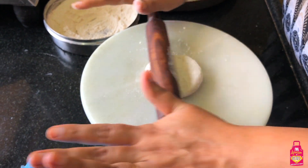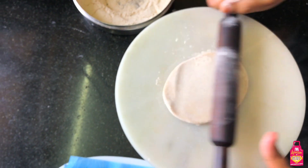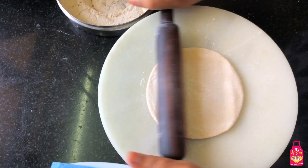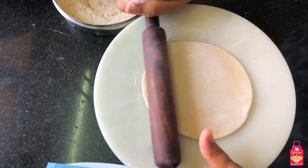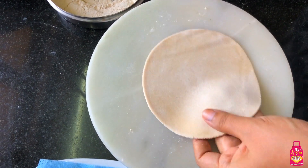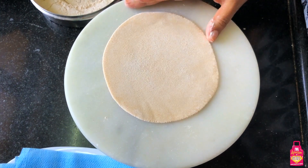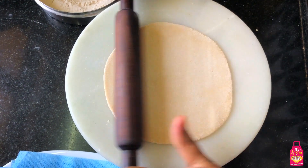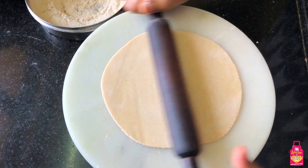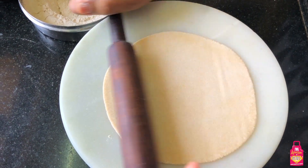I'll start rolling - put it in the middle of my rolling board and start rolling with gentle, even pressure. Not too much, not too little - it has to be even pressure. You can keep moving the roti with your hand. When you're really practiced your roti revolves around the chakla on its own, but as a beginner you'll have to move it with your hand. Do not put too much dry flour - it will make your rotis hard and very chewy.